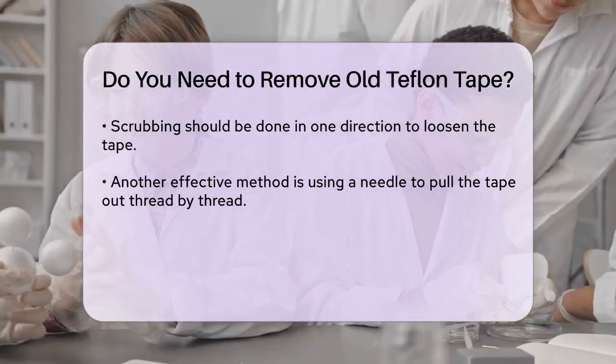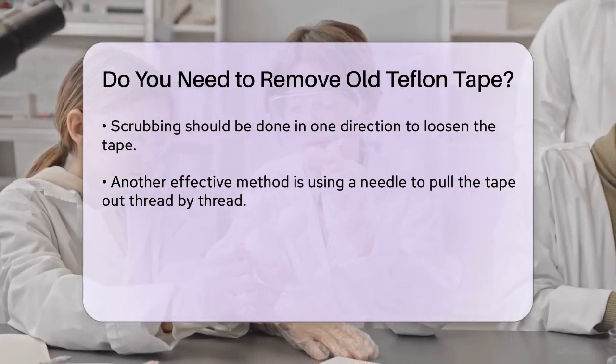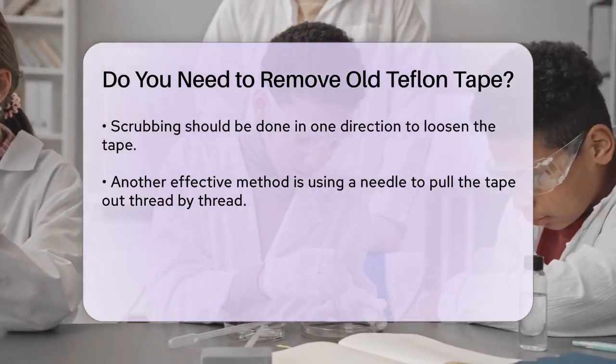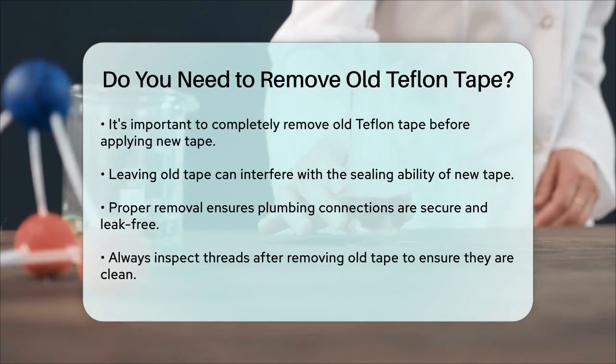The key point here is that you should always remove the old Teflon tape completely before applying new tape. This ensures that the new tape can do its job properly and prevents any potential leaks. If you don't remove the old tape, it can interfere with the new tape's ability to seal the threads effectively.